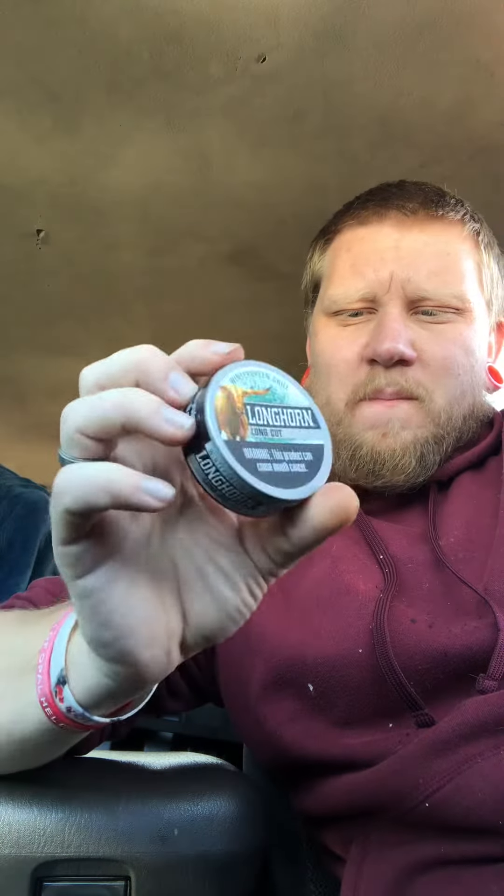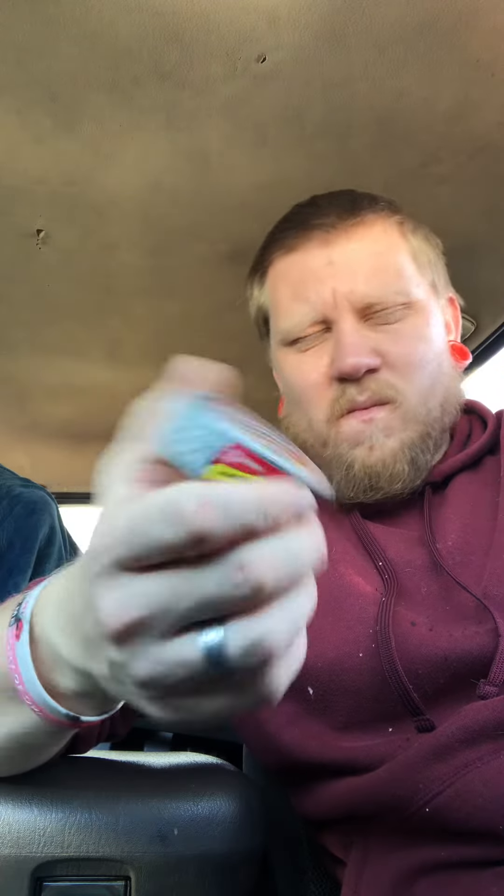Alright, so what I'm tasting here is like a mix of mint and wintergreen. It's different — kind of tastes like wintergreen but a little more minty fresh. Pretty much like a mint-wintergreen mix.